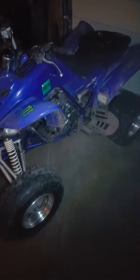This is my '03 Yamaha Raptor 660R. I've had it for a couple of weeks now. New tires up front.